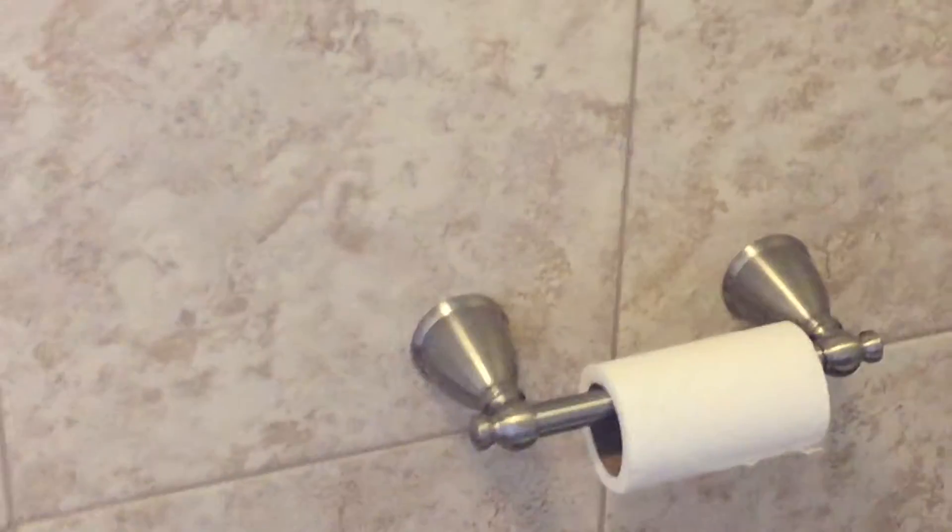We've got brushed nickel matching towel racks, toilet paper hangers, all the fixtures, the lights — all of that all matches.